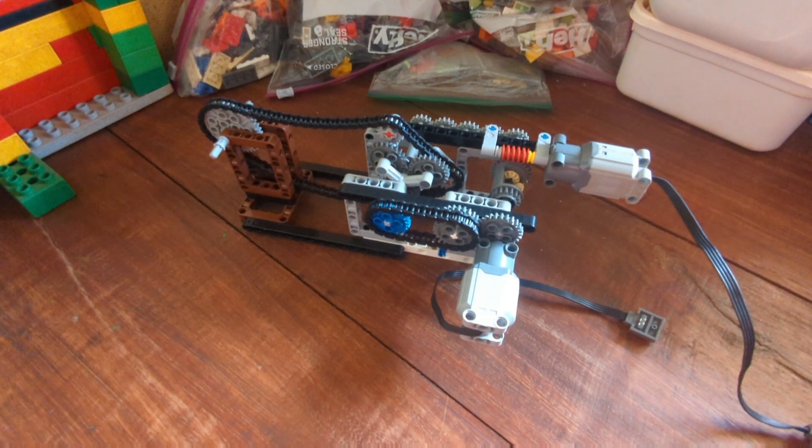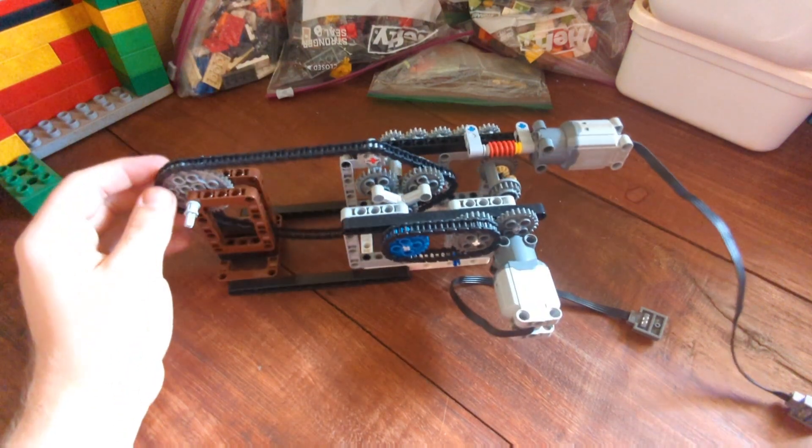Hello friends! Today I'm showcasing this LEGO design I came up with. This is a continuously variable transmission made with LEGO chain.